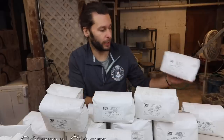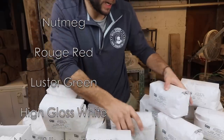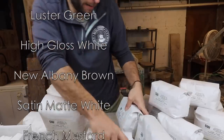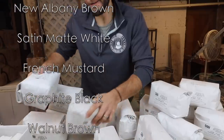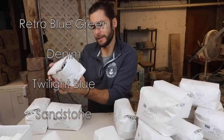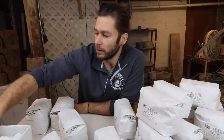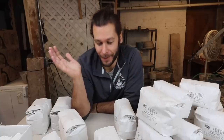What do we got? Caramel Cream, Fiesta Blue, Nutmeg, Rogue Red, Luster Green, High Gloss White, New Albany Brown, Satin Matte White, French Mustard, Graphite Black, Walnut Brown, Retro Blue Green — ooh, that sounds cool — Denim and Twilight Blue Sandstone. This is going to be a lot of work to just even set this all up. So we got a bunch of buckets.